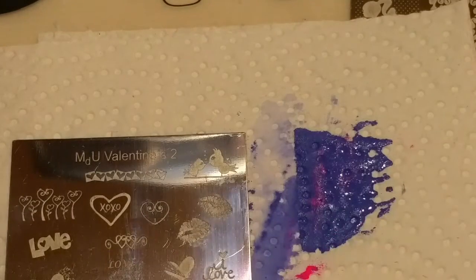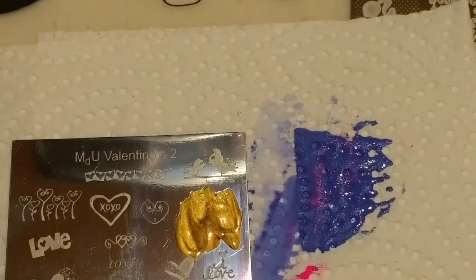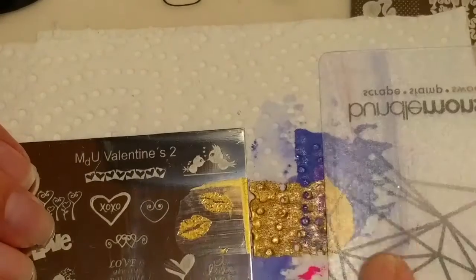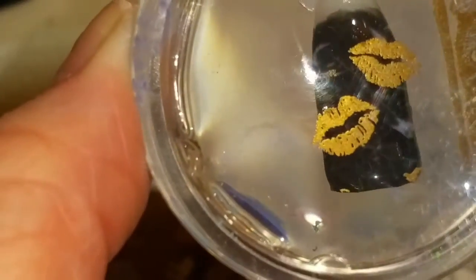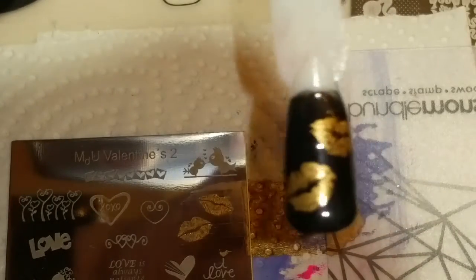This one I'm going to try are these little lips in gold. These are really nice. Great stamping polishes — I'm very pleased.